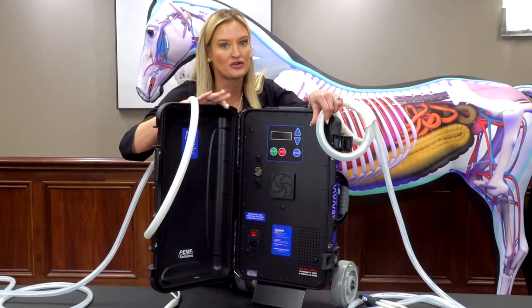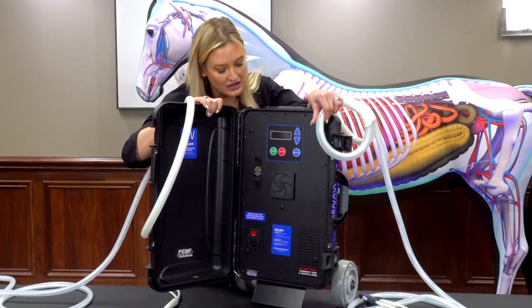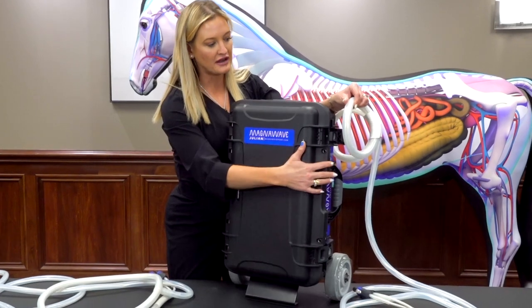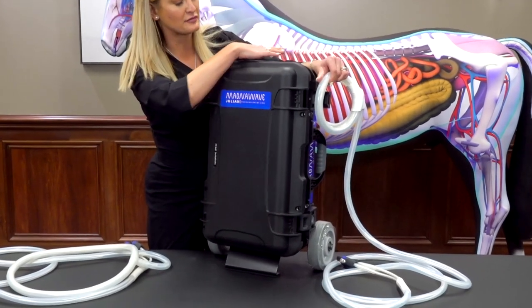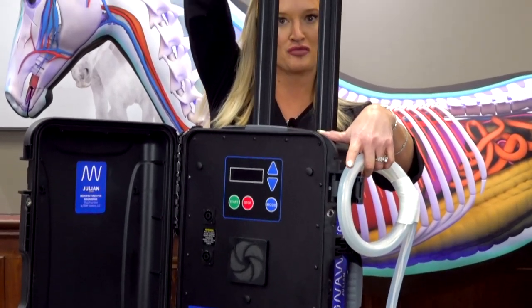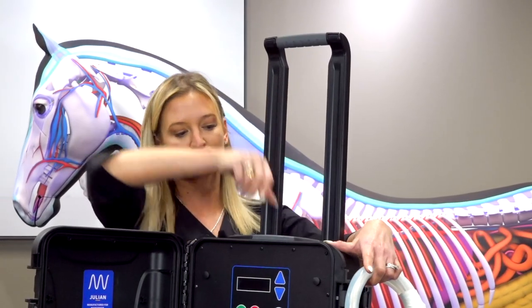This is the machine for you because it's all-terrain, it's heavy duty, it simply clicks shut — super nice, clicks shut there — has a handle up top. I love this handle up top because it just, boom, you're on the go with your Julian.